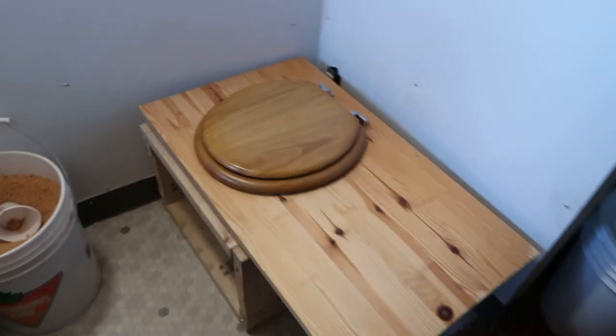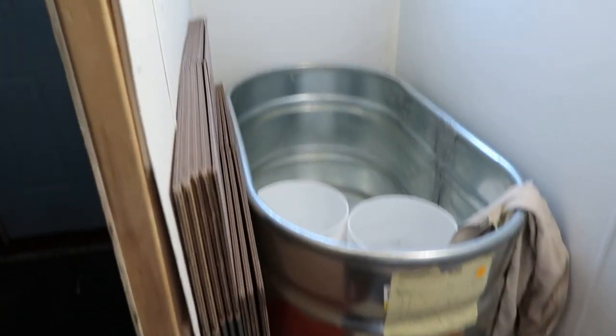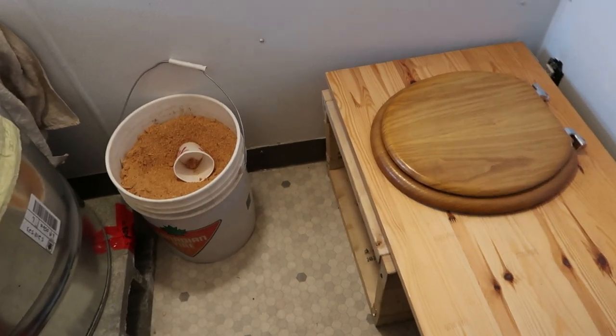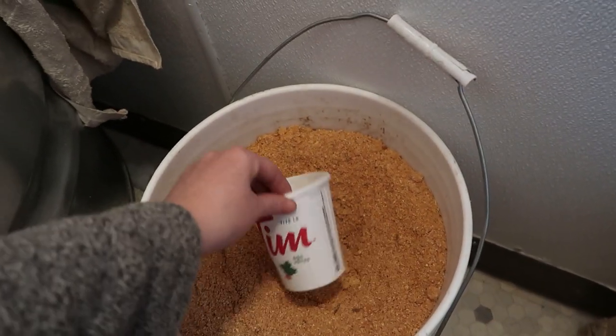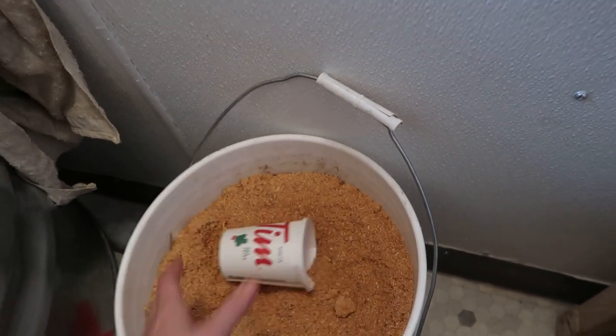Our home is still under construction — things are still everywhere. The bathtub is in our little horse trough, so it's far from being done. But this has worked very well for us. You can see we're doing the most Canadian thing ever and using a little Tim Hortons cup as our sawdust scoop. We'll show you how that works in a second.